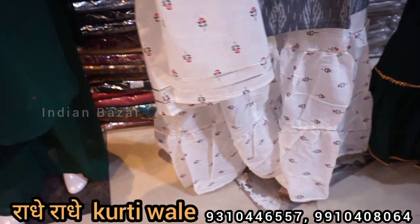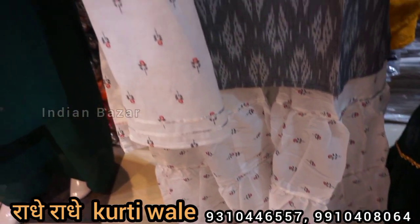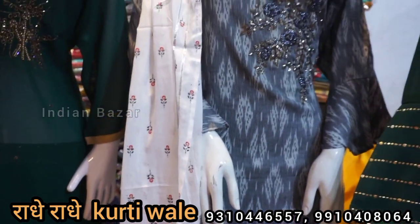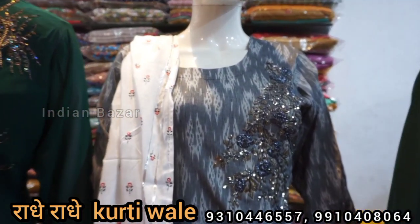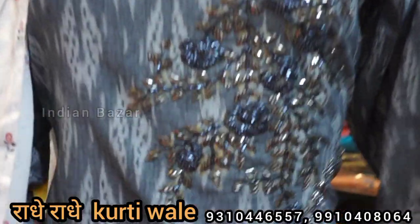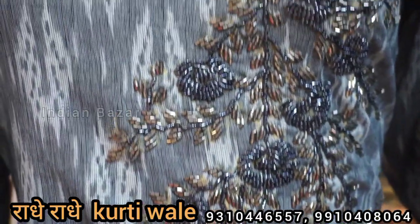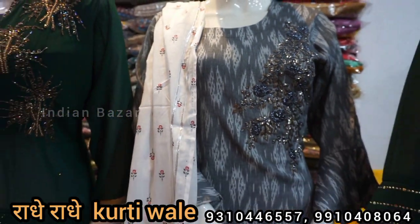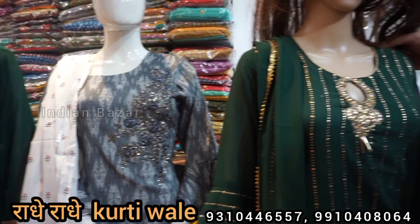For the summer collection, you will keep the summer collection and get the cotton style. You will get handmade work, you will get sequins. After the color work, it will be simple and sober. You will keep the summer collection with Dukata. Awesome color, awesome price, awesome design. Let's talk about the next variety.